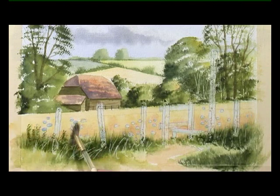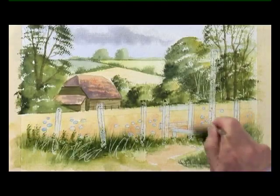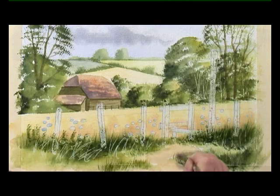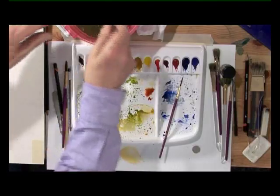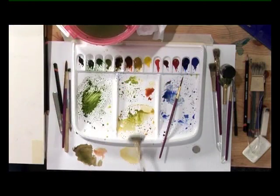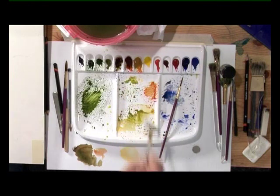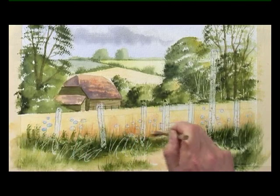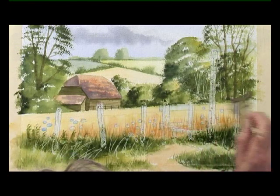Just push the brush up for the grasses. Use the end of the brush to get some more texture, just at the bottom of the painting. In the cornfield, use some raw sienna and burnt sienna — not too strong. And flick up to create that darker part of the cornfield which is the standing corn, adding a bit of texture in amongst the flowers.